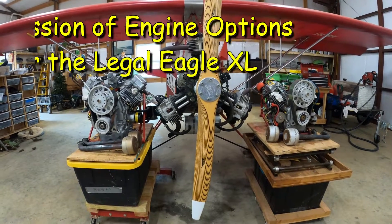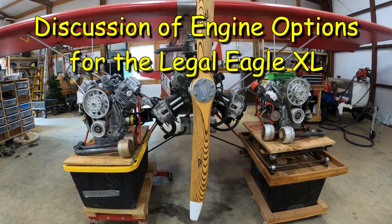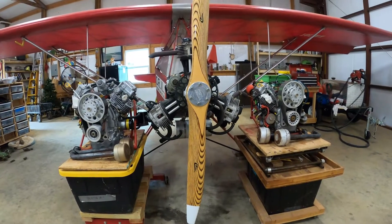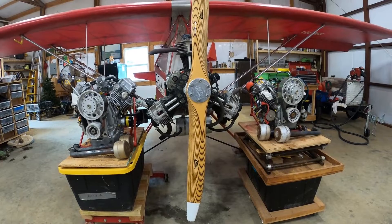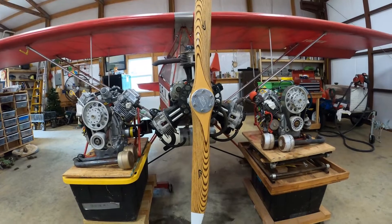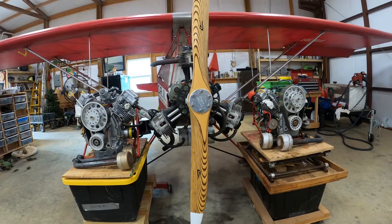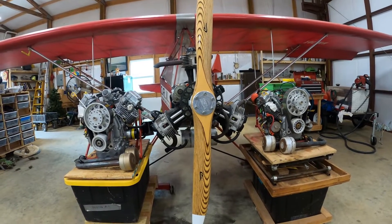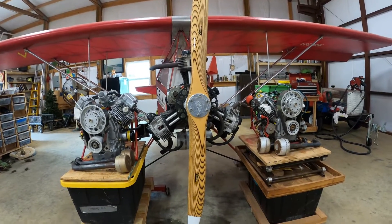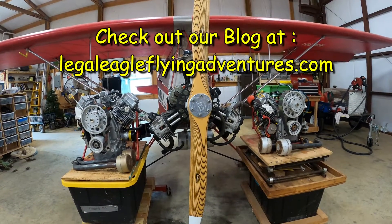Today, we're going to talk a little bit about the Legal Eagle XL and some engine options. Now, the one that's missing here — I don't have one available — but I spent 450 hours on this airplane behind a half VW, a Scott Kassler 45 horsepower. And I spent another 75 hours in another Legal Eagle behind a 45 horsepower half VW that I built myself. There's absolutely nothing wrong with the half VW. They're great engines and they're a great way to go.